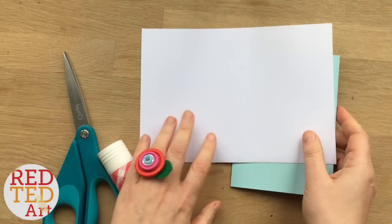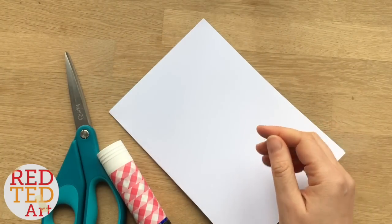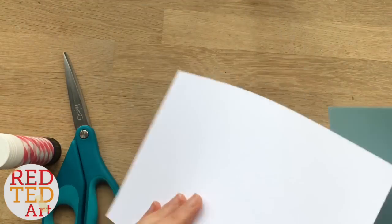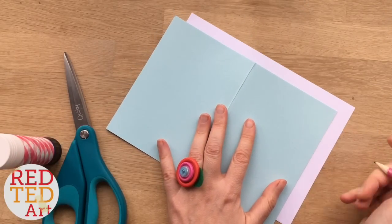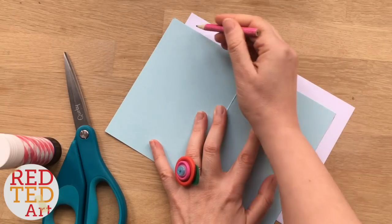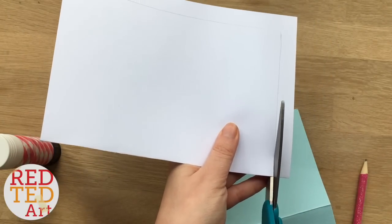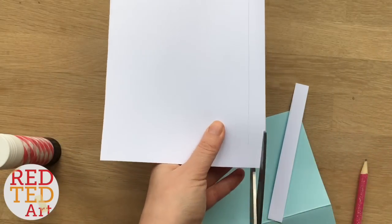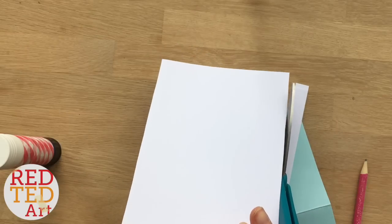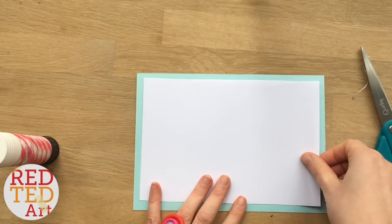First we're going to create our basic shape. This is an A6 card that fits exactly in, but I want to have a little border because I think that looks nice. So I'm going to take my card and put it over the top. I'm going to take it roughly a centimetre away from the edge on each side — about a centimetre on that side, maybe a bit lower here. When you cut this, it will actually be about half a centimetre from the edge. When you fold it round, you've got a nice blue border.